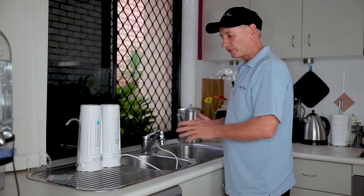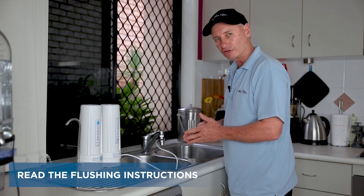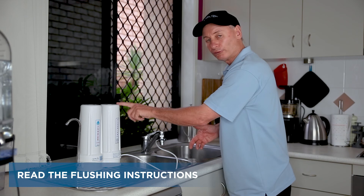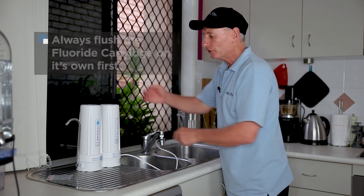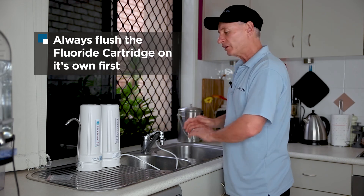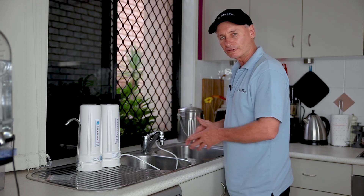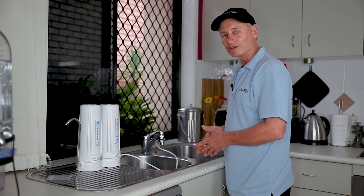Once you've connected it up like that and you're good to go, before you turn the water on, have a look at the flushing instructions. Because if you've got a fluoride cartridge in your filter, you do need to remove the cartridges after it to flush it on its own. If it's any of our other filters, you can just turn it on and flush them all at once. But that's the process — how to connect your benchtop water filter. Very easy, thank you very much.